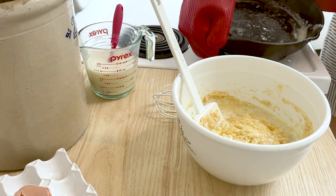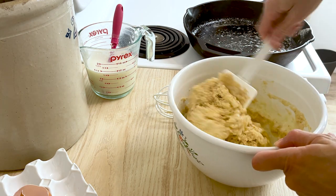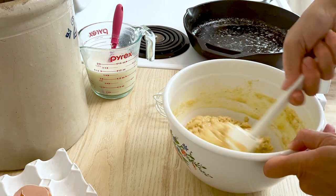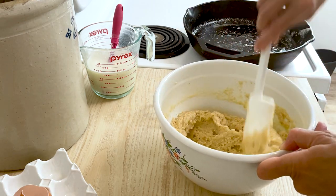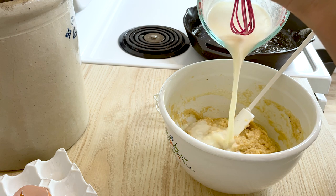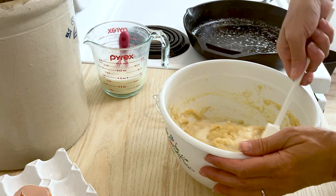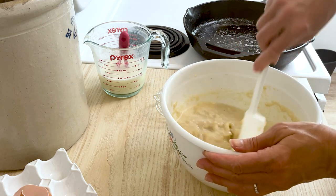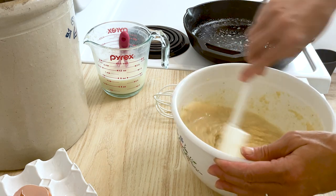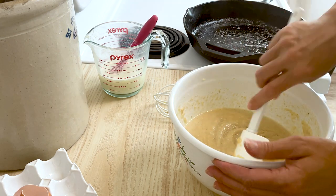After I get this mixed in, I'll tell you if I'm going to add any more buttermilk. It's still a little bit dry for me, so I'm going to add another quarter cup. That brings us to about one and a quarter cups of buttermilk total.